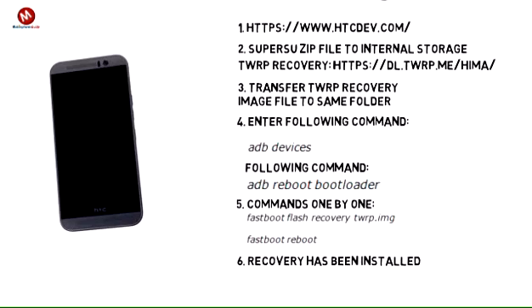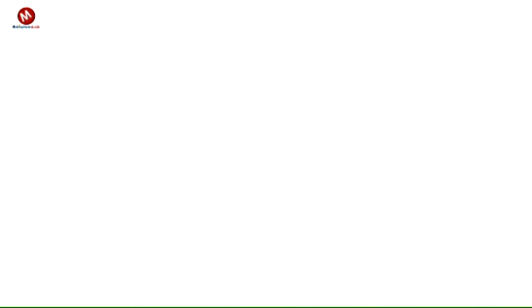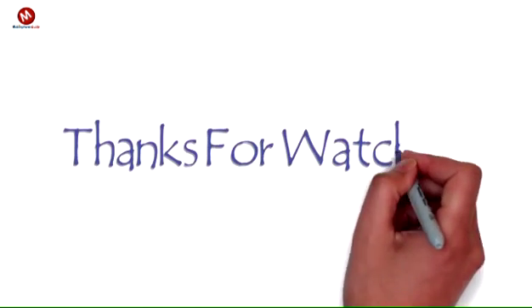After the device has booted back into Android, open the SuperSU app to make sure that it does not need to update its binary. If not, then the 1M9 has been successfully rooted. Since there is a custom recovery installed on the handset as well, installing a custom ROM down the line, if the user wishes to, will be easier as well.